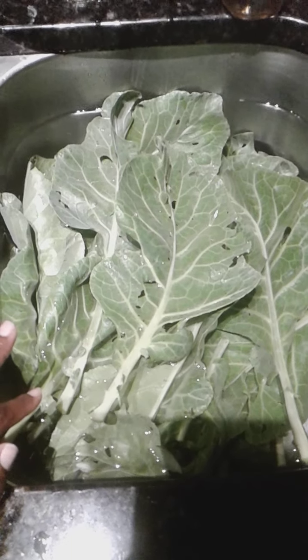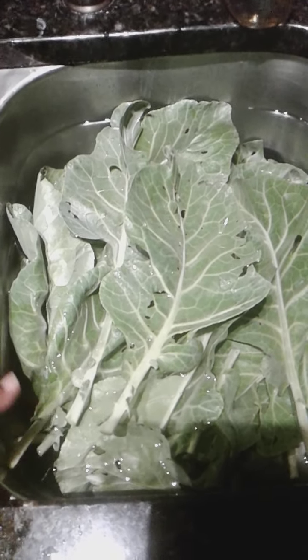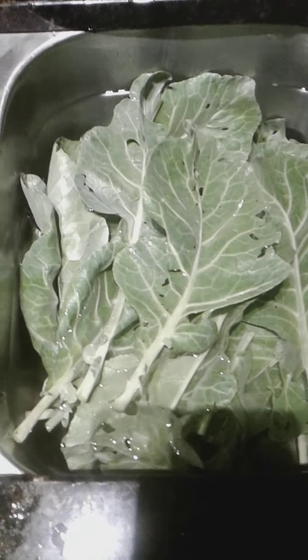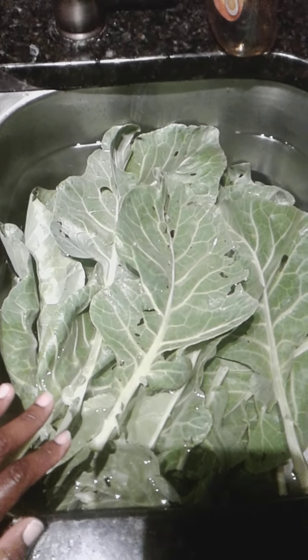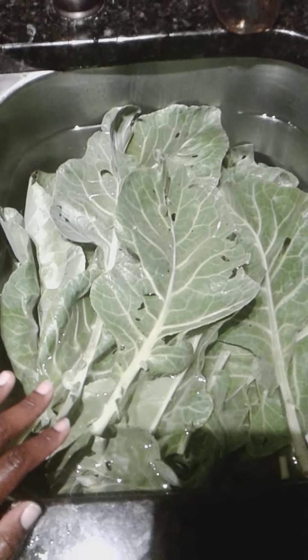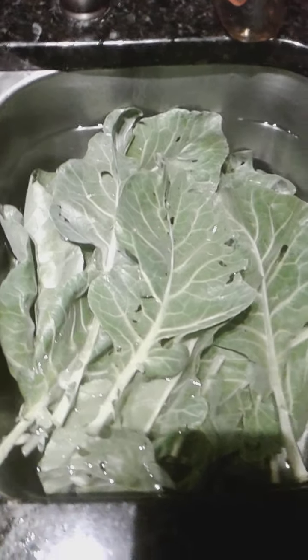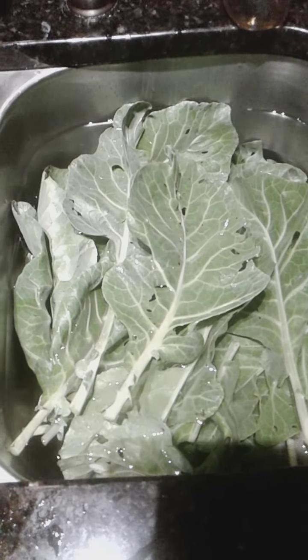I have a few more collard greens left in the garden, but because I'm redoing everything back there, it'll be on hold for now until I get all the materials that I need. We will be harvesting more collard greens and will have more collard green seeds — I want to have way more than I did this time around.